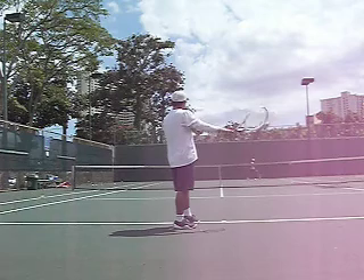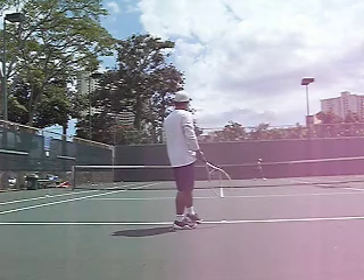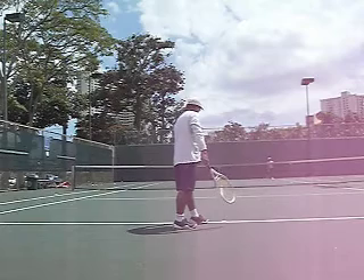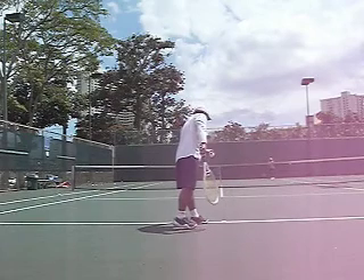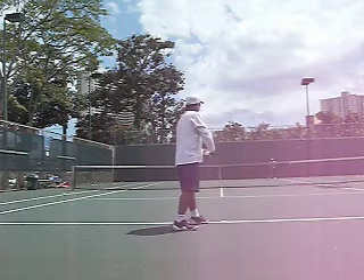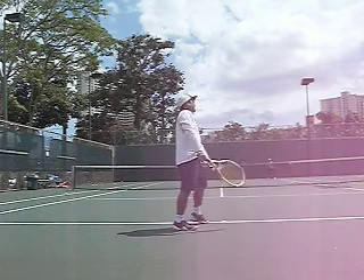A couple points. The average serving volleyer — all you need to do is hit the ball right to them. Go through them, make them establish their volley. After they establish their volley, go right and left of them. Move into the court, catch the ball early, steal time.